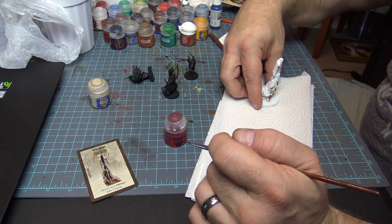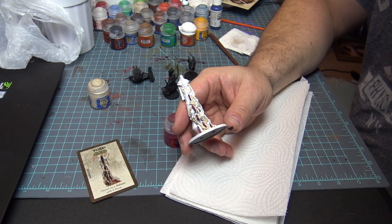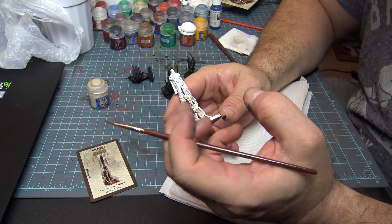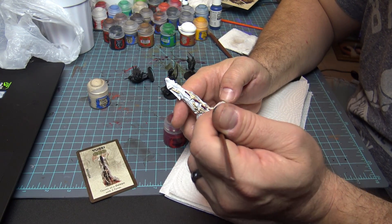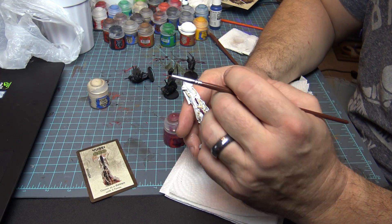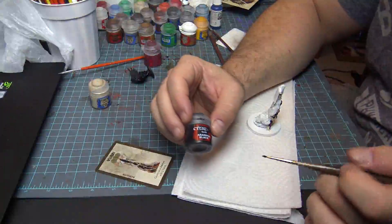Next I'm going to take some Screamer Pink and paint all the tentacles. It looks a bit rough right now but don't worry — I'm going to be able to clean this all up. This is just the base color underneath. We're putting all our base colors on first and then we'll work our way out from there.